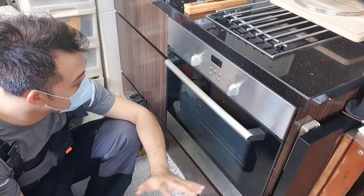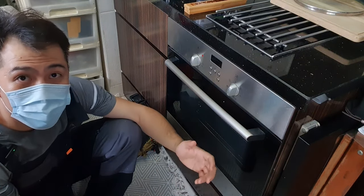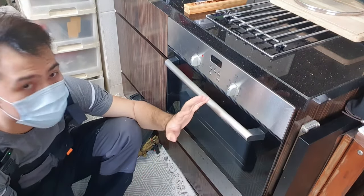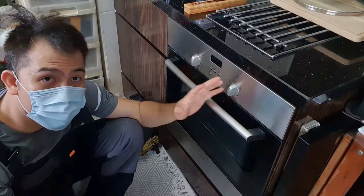Hi everyone, today we have an oven here and it's a really common problem in a lot of households, especially if you have a built-in oven that you don't really use — maybe once or twice a year. What you will see is as soon as you turn on the oven, the house will trip, and what causes that is a short in the circuit.